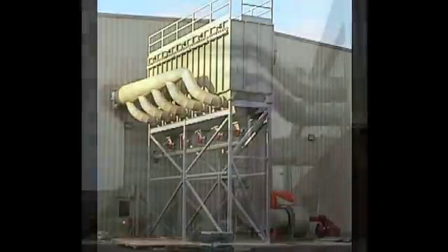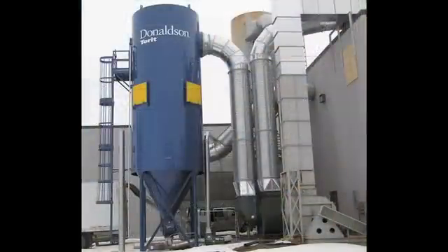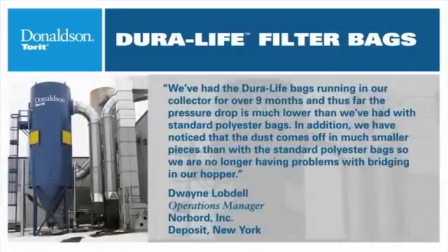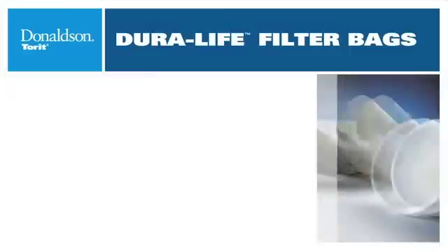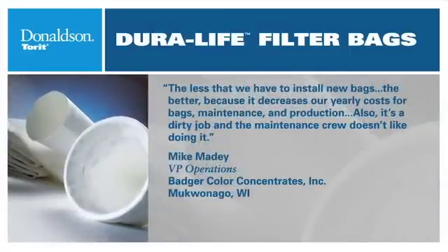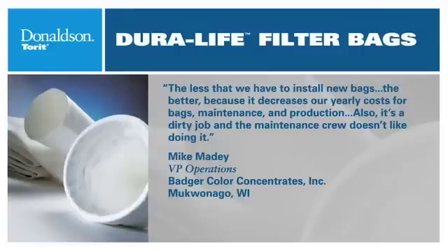Duralife filter bags are proving their worth with impressive savings in all types of applications. Here's what our customers are saying: We've had the Duralife bags running in our collector for over 9 months, and thus far the pressure drop is much lower than we've had with standard polyester bags. In addition, we've noticed that the dust comes off in much smaller pieces than with the standard polyester bags, so we're no longer having problems with bridging in our hopper. The less that we have to install new bags, the better, because it decreases our yearly cost for bags, maintenance, and production. Also, it's a dirty job and the maintenance crew doesn't like doing it.